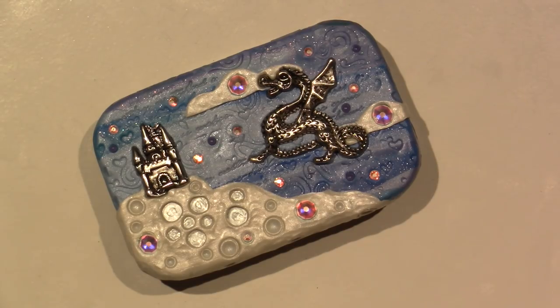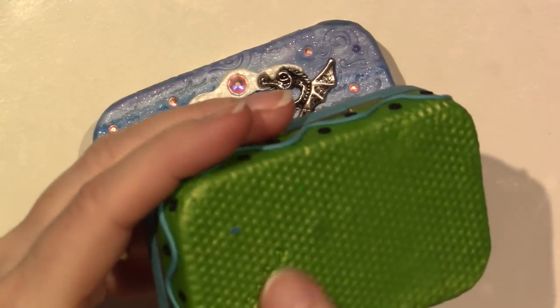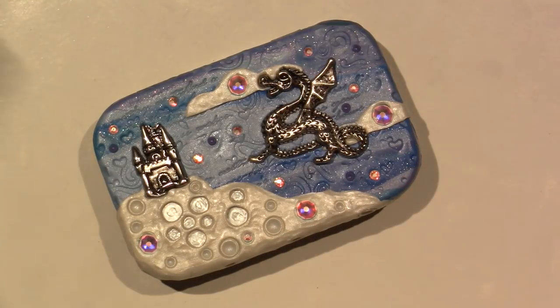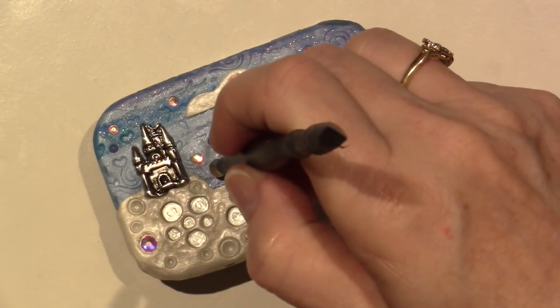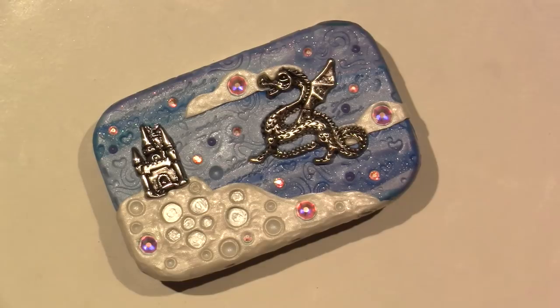When I bake the bottom, I put my name in it. I use those little stamps to just stamp my name into the clay when I bake the bottom. But for the top, I haven't done that. If you wanted to add mica powders to it, before you bake is a good time to do that. I'm going to put a little bit of a big one right here.